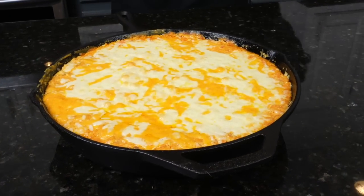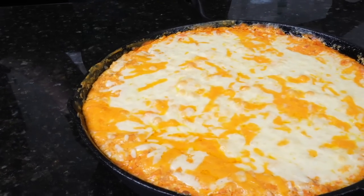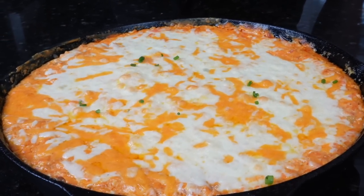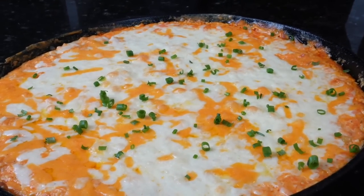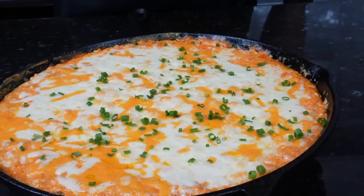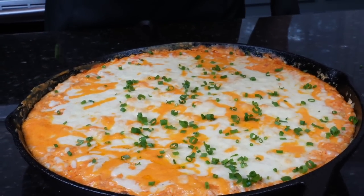Fresh out of the oven after about 25 to 30 minutes, golden brown and beautiful. We're going to garnish this up with a little bit of diced chive for a pop of color — the green really brings some life to it and makes it pop. Allow this to cool for about 15 minutes before you dig into it, otherwise you'll probably burn the roof of your mouth. Take that as a PSA.